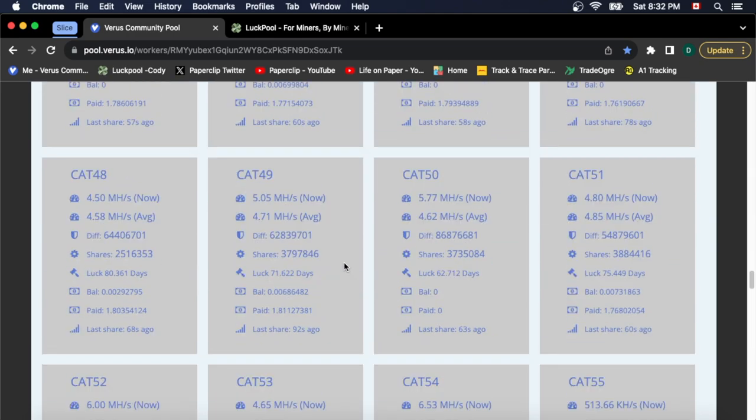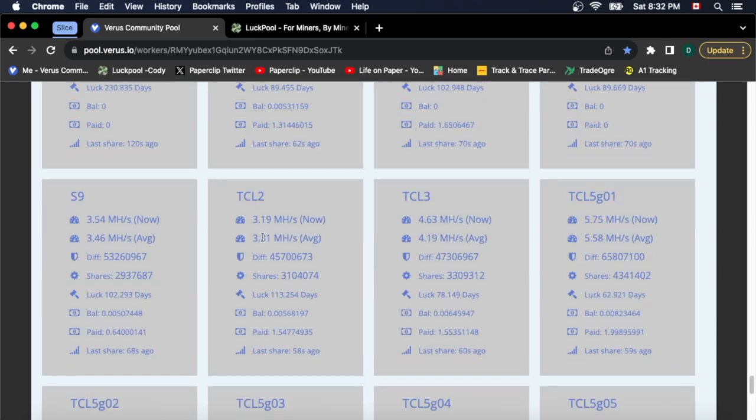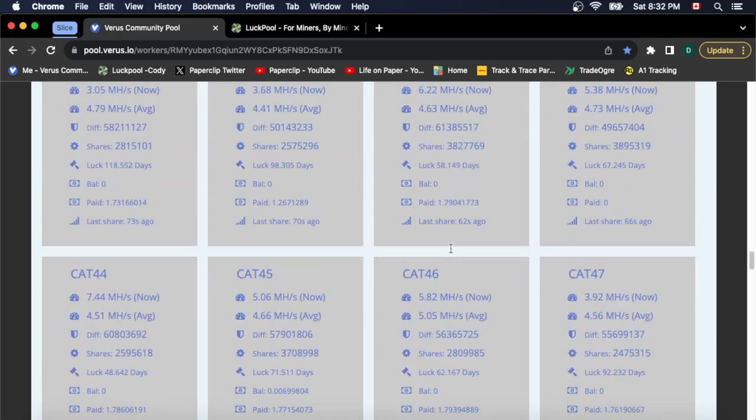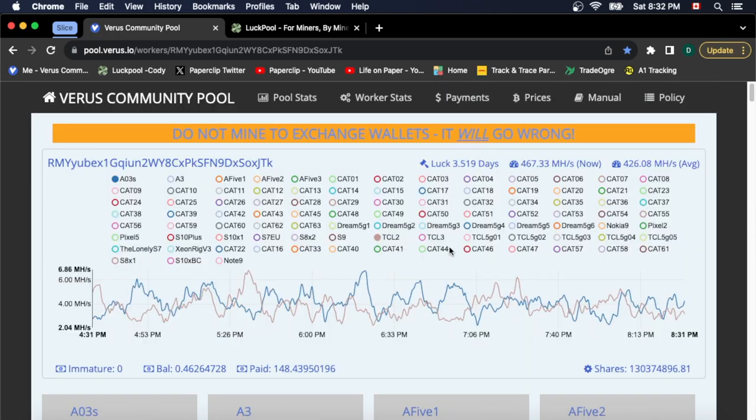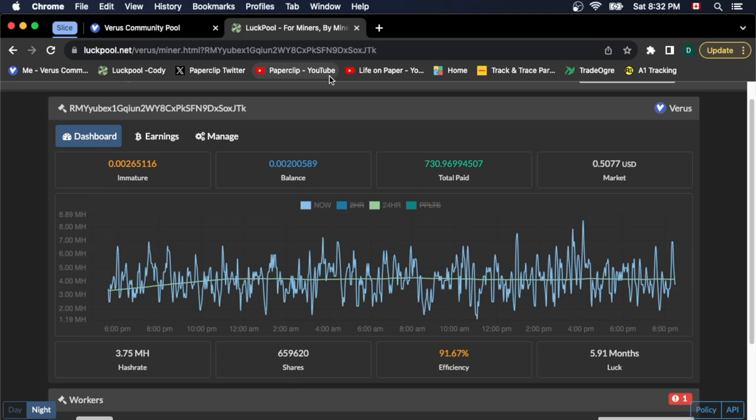Going down through all the phones I have — yeah, it's a lot of phones — the TCLs are ranging from 3.81 to 4.9 megahash. So very, very similar in megahash. That's what we're getting for a benchmark. Looking at the graph, it's a decent mining phone, pushing out pretty decent numbers. And for it being the cheapest mineable phone on Amazon, that's really good.